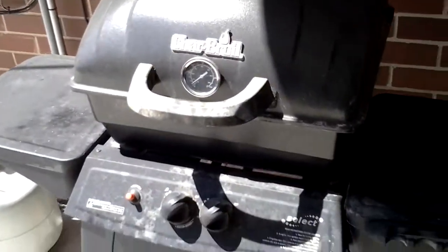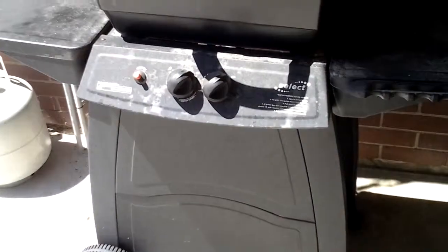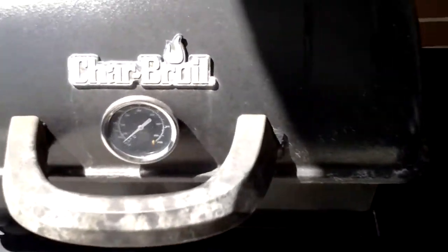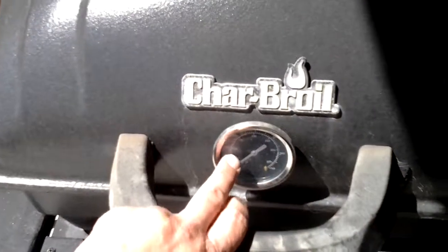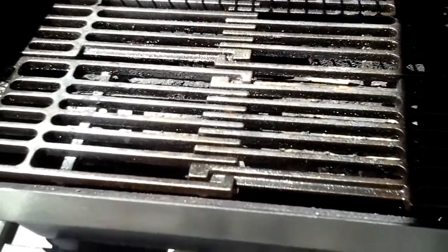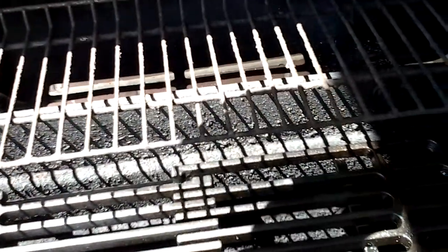First, like most people, I've got a normal everyday backyard barbecue grill. You can buy them anywhere — this one's from Charbroil. I added a thermometer to the face of it so I can control the temperature a little better. This spring I also upgraded to some cast iron grates, which I like a lot better than the plain wire ones on the warming rack.